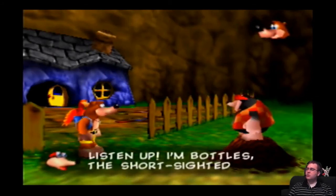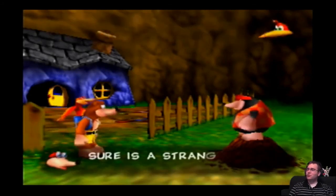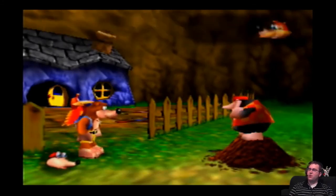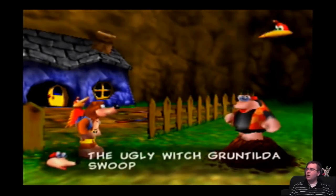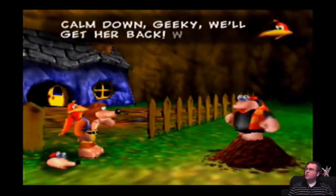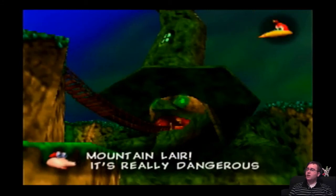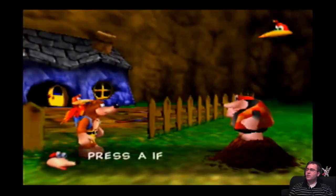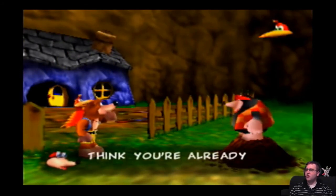I love doing that. What? Listen up! I'm Bottles, the short-sighted mole! I'm Banjo, and this here's my buddy Kazooie! Sure is a strange-looking buddy, Banjo! Can it talk? Better than you can, goggle boy! What was all that noise about? Where's my sister Tootie? The ugly witch Gruntilda swooped down out of the sky and grabbed her! Calm down, geeky! We'll get her back! Where did she go? She flew up into her mountain lair! It's really dangerous, so you'll probably need some training before you go up there! Press A if you want me to teach you some basic moves, or press B if you think you're already good enough!